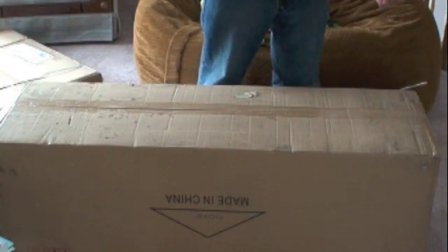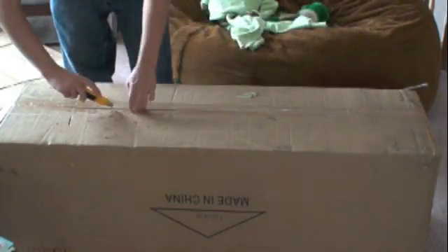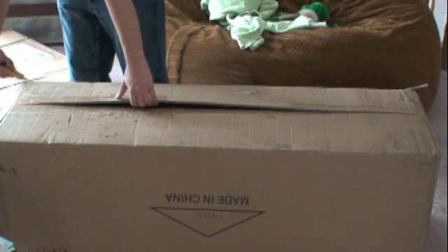So it came in two boxes. This is the big box — the optical tube, I'm guessing. Hopefully it's packed up good. You never know how they shipped it.